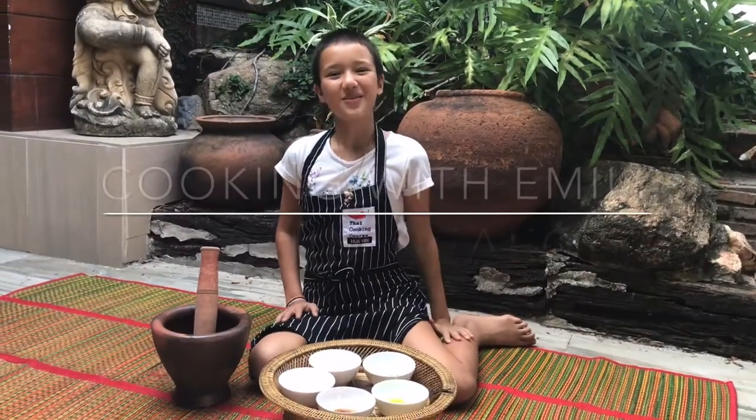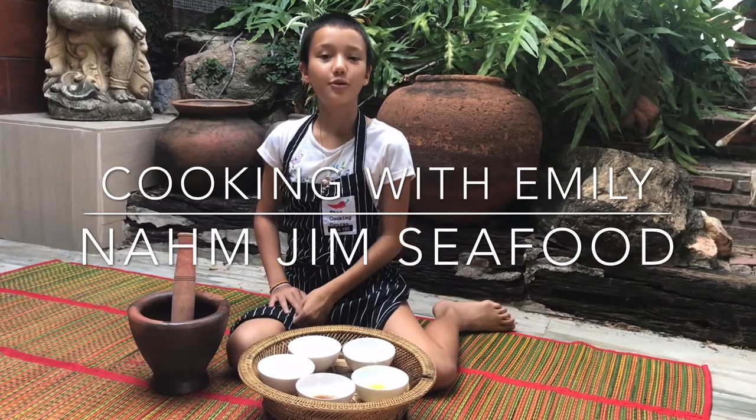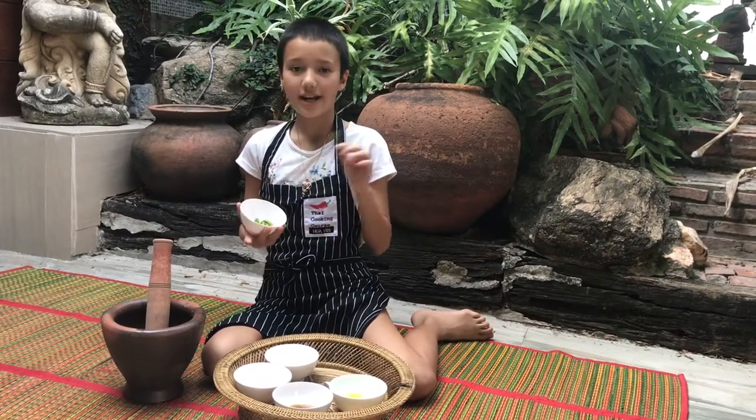Hi guys, welcome to Cooking with Emily. Today we're going to make spicy seafood dipping sauce. For the ingredients today we are going to use bird eye chilies. Usually you're going to think we have to use long chilies like red ones, but bird eye chilies are next level spicy.